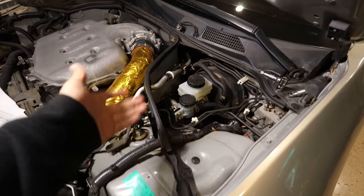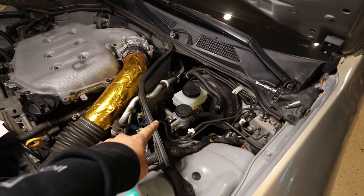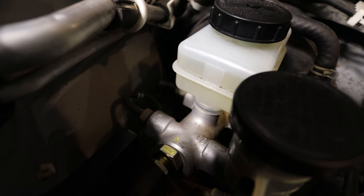The brace is now installed. Let me show you how much the master cylinder moves now. As you can see, there is literally no movement on the master cylinder — that's really nice to have, and you can feel the difference right away, especially when pressing on it hard.